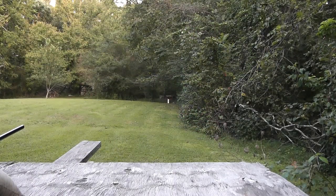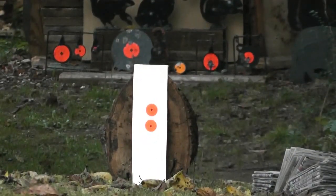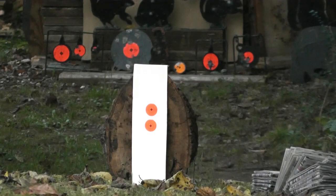Let me get zoomed in here. I've got two targets set up down there at 38 yards, and we'll see how well this stuff groups. I'll be shooting at the top target first. So here we go.